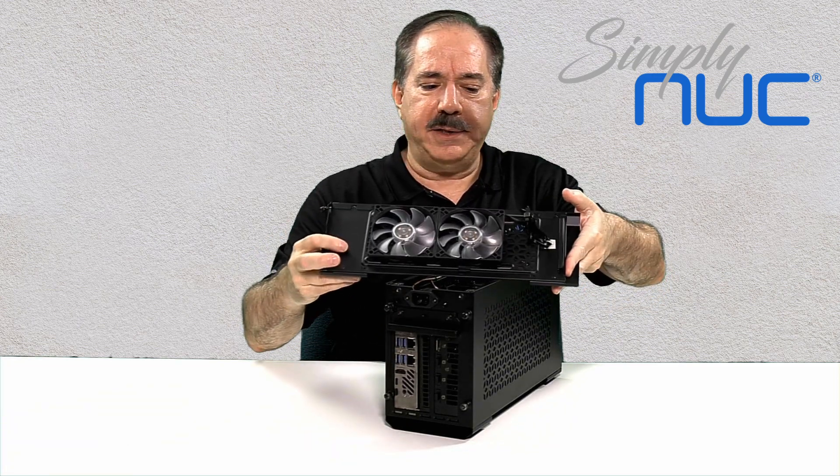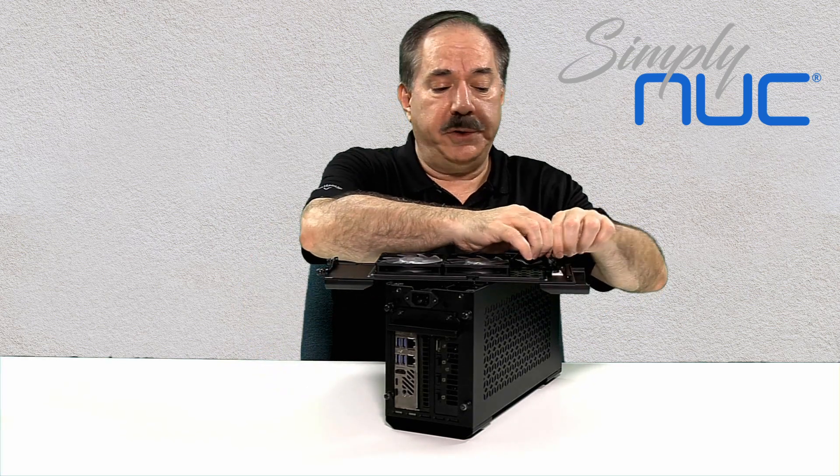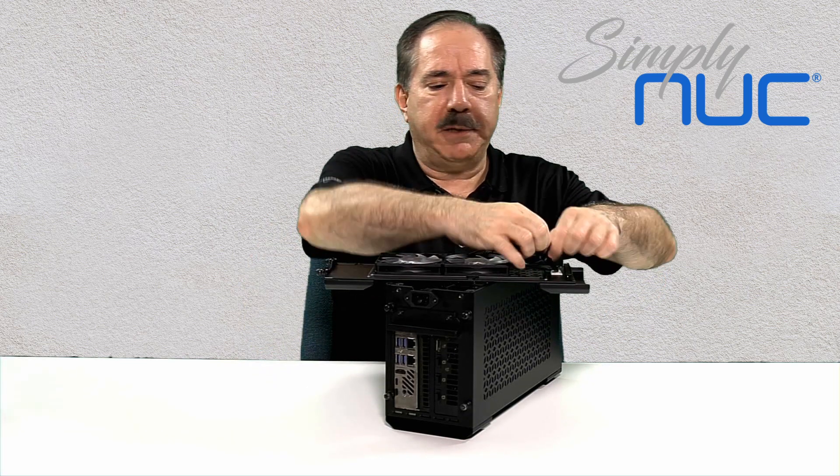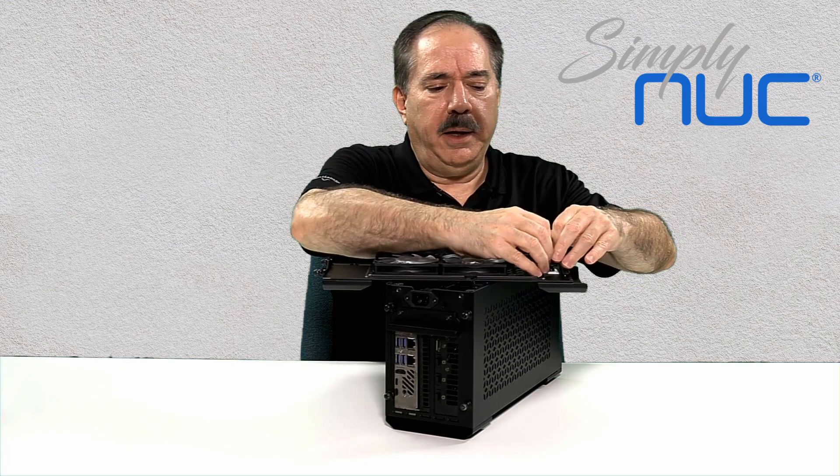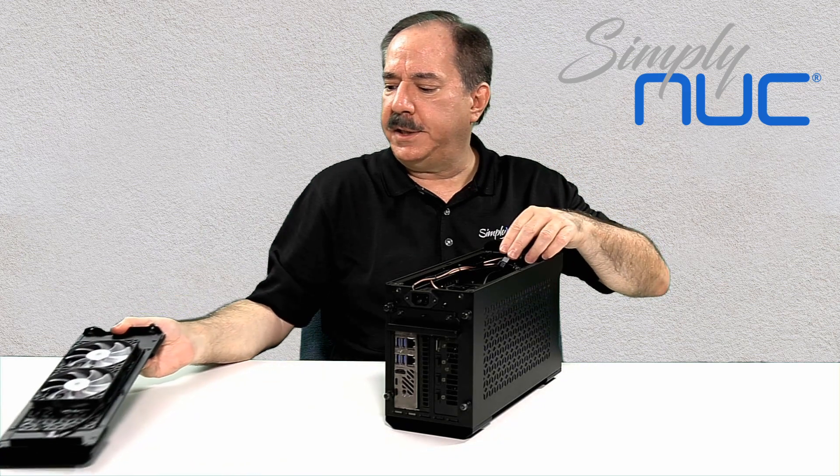There are two fans, and the fans have detachable connectors. I'll grab both pieces of plastic and just separate — they come apart fairly easily. And now the top panel can just be set aside.